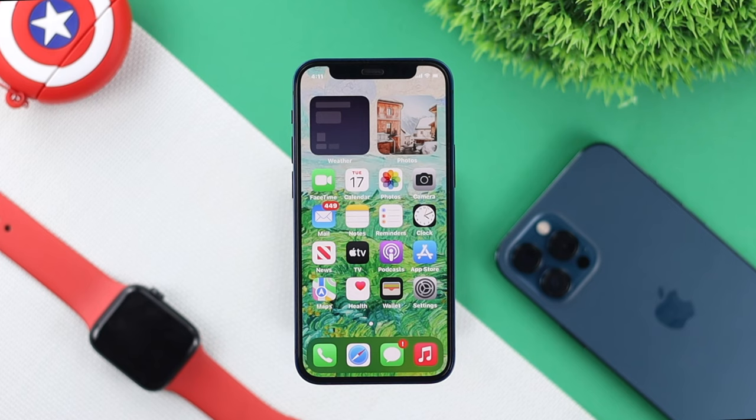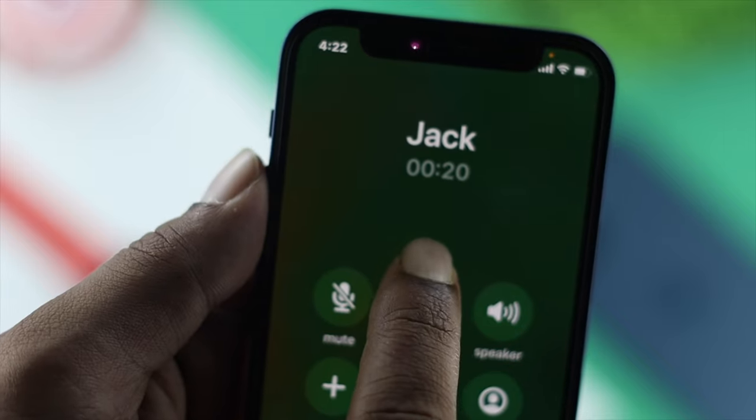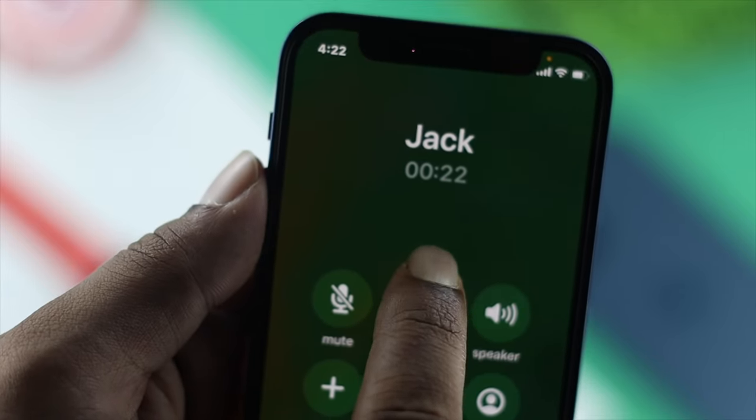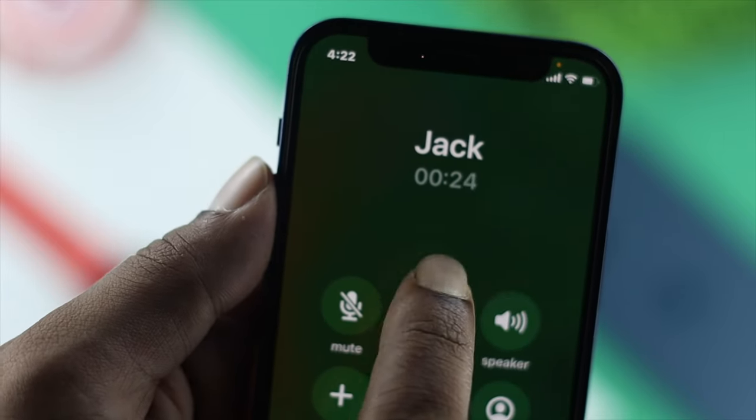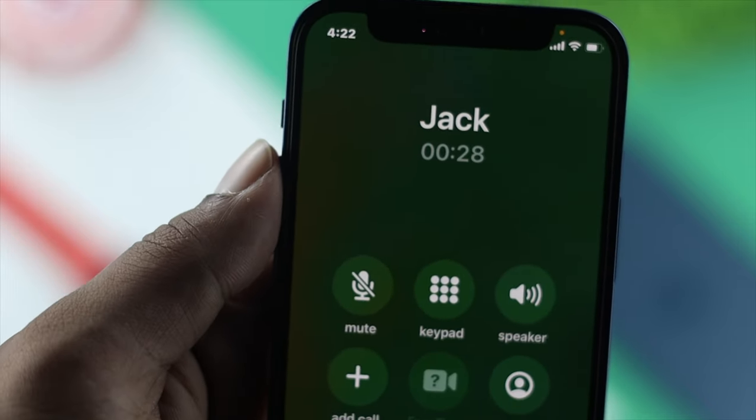Now, if you are still having the same problem, the next thing you have to do while you're on the call is make sure to just tap on the dial pad multiple times. After tapping on there multiple times, your problem can be solved as well.